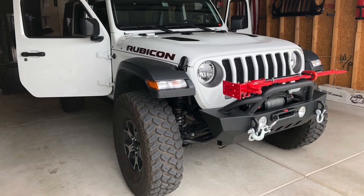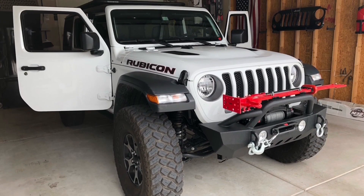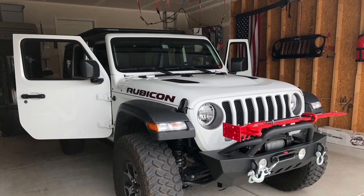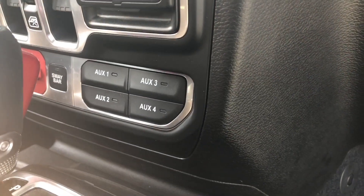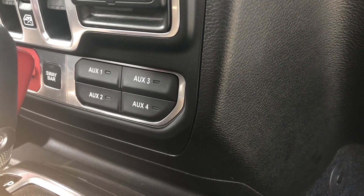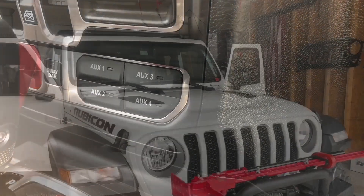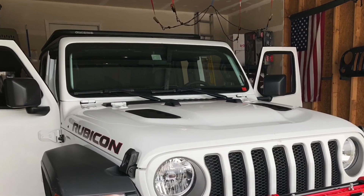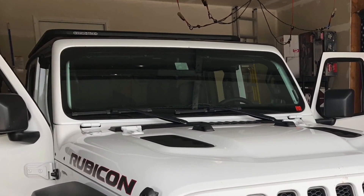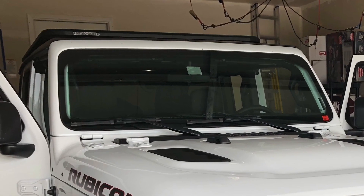This video walks through installation of auxiliary lighting on a 2018 or newer Jeep Wrangler JL and wiring it to the factory auxiliary switch panel on the inside of the Jeep using the interior connections under the dash. You can follow this process to wire accessories other than lighting using the exterior connections under the hood or using the already installed aftermarket Mopar auxiliary switch panel, as the basic steps are the same.